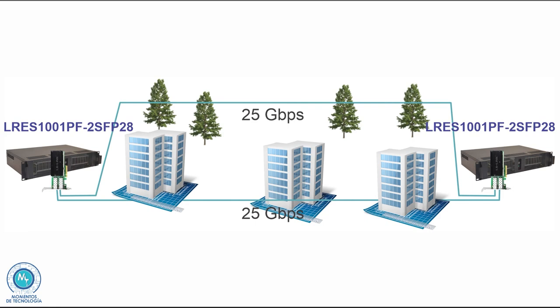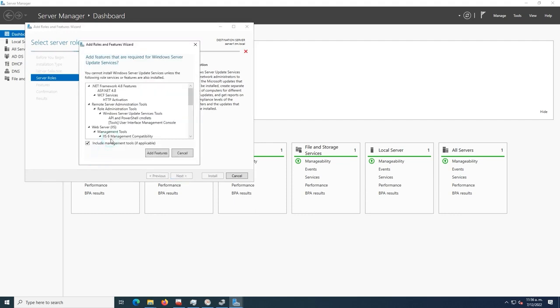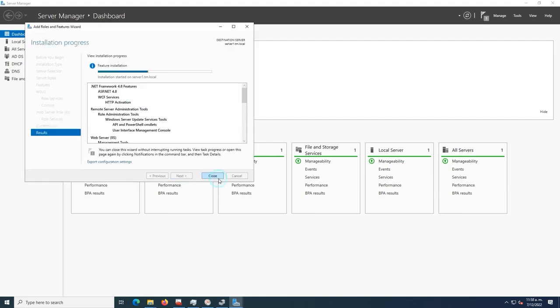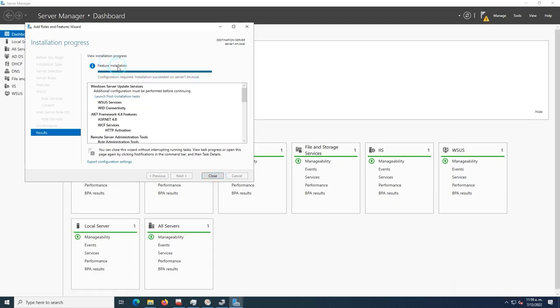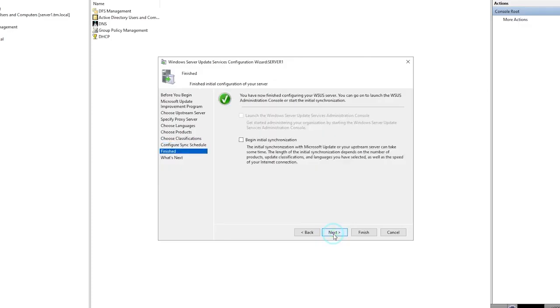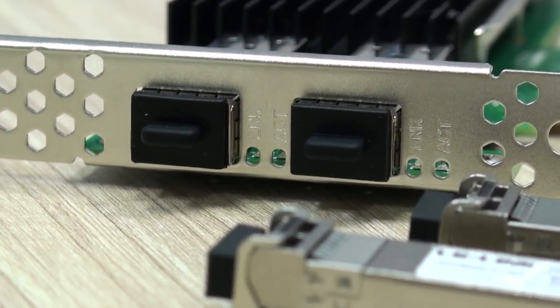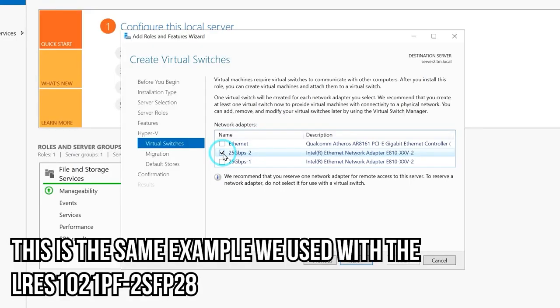Another infrastructure service that may greatly benefit from these high-speed cards is your software update services. Even now that internet access is incredibly fast in some areas, some organizations may want to implement update services so that traffic is optimized at critical hours and deployed to the interior of the organization by servers playing that role — and of course they need to have high-speed cards.